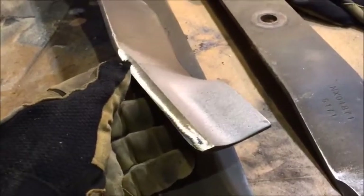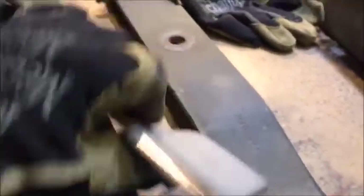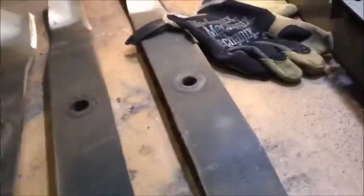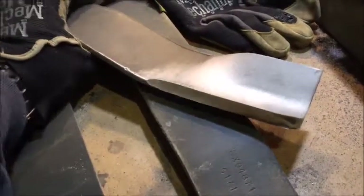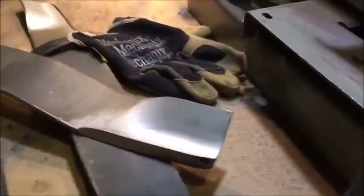Once I ran them through that grinder they're pretty good and sharp. You get a little bit of metal shavings wrapping around, so what I do is put it on the bench grinder to clean that up. Now these things are ginsu sharp. If I had a tomato I'd slice it up to show you.